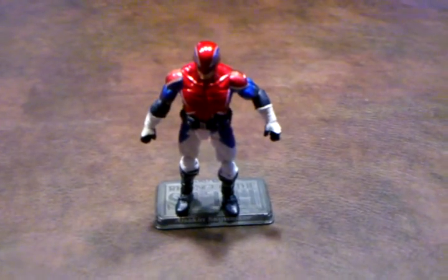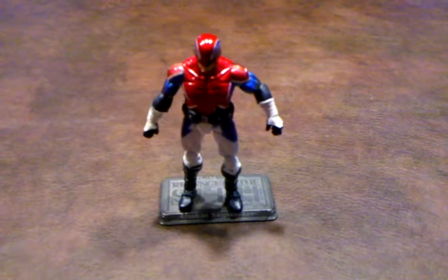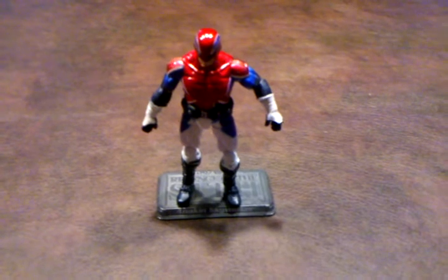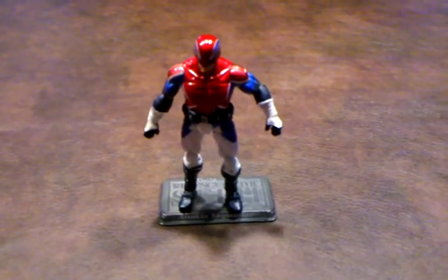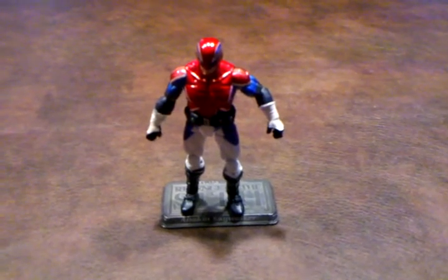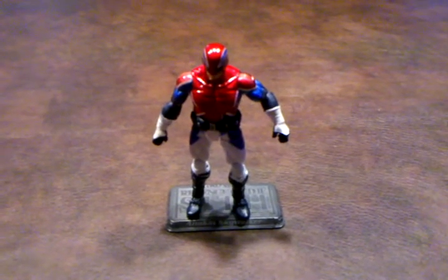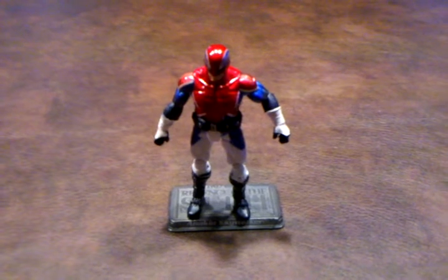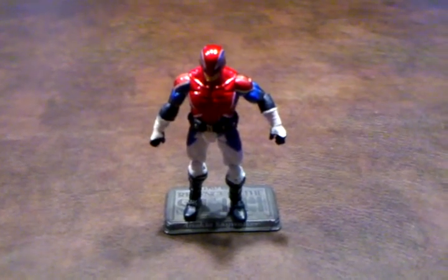Overall, I don't mind this figure too much — I think it looks pretty good. I'm just disappointed with the paint applications around the shoulder area being dull instead of metallic, as is the case on the character's mask and chest. I have no problem recommending this figure for your Captain America collection. Take care and stay tuned for my next review.